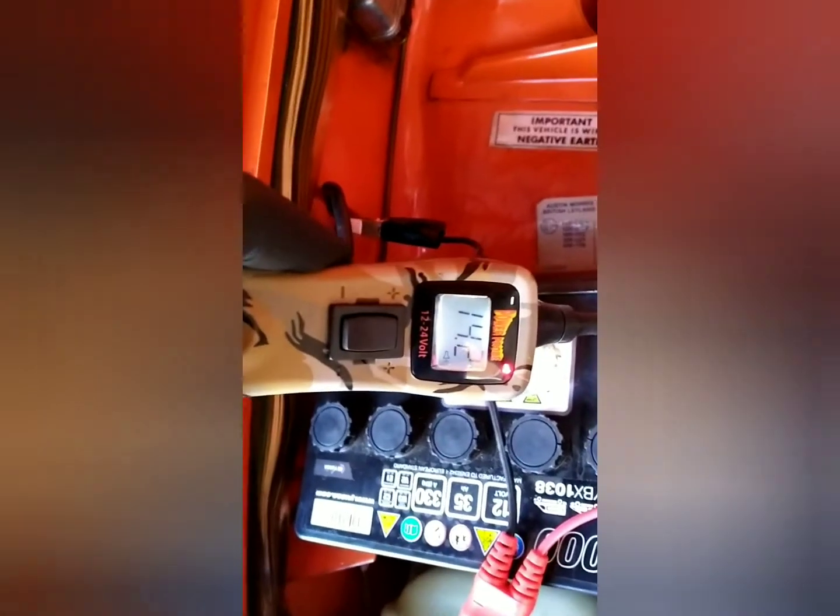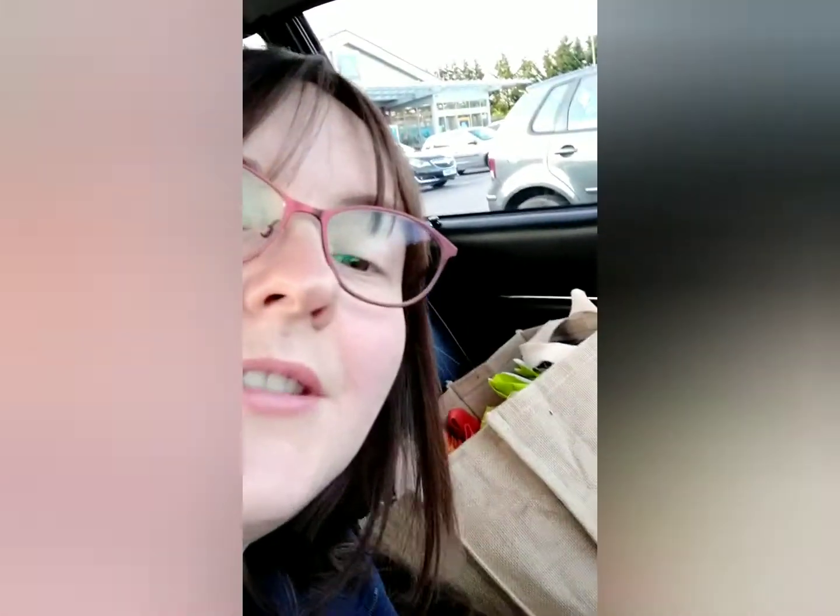And now when you look at the voltmeter — thank God for that, it's charging! So the battery's charging, thank goodness. I've taken it out to charge the battery on a run to Aldi.